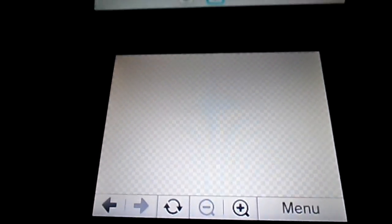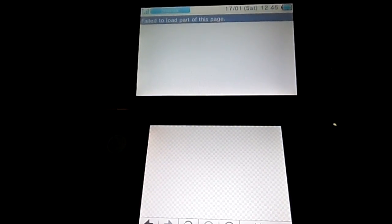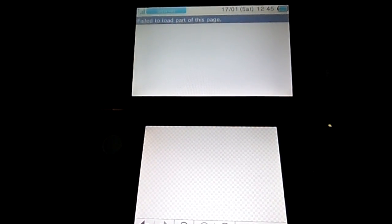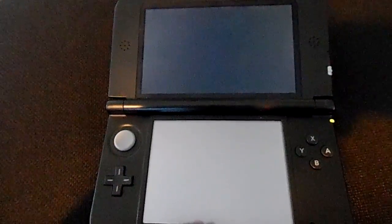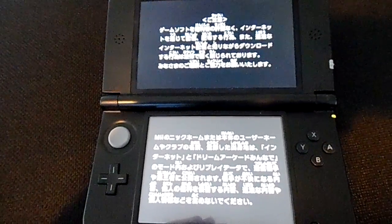Once that's done, it'll head to the website and it'll say fail to load part of this page. We'll just sit back and wait a moment. The screen will black out as such, and you'll have a little bit of activity. And Japanese text in all its glory.